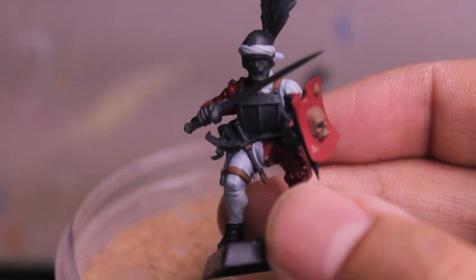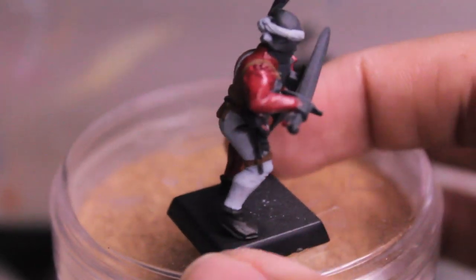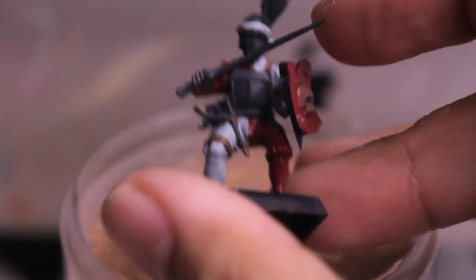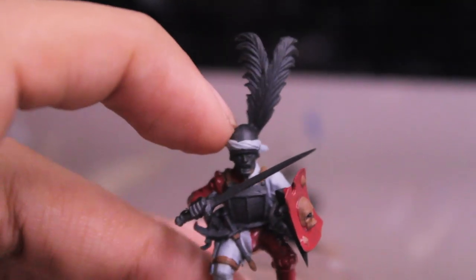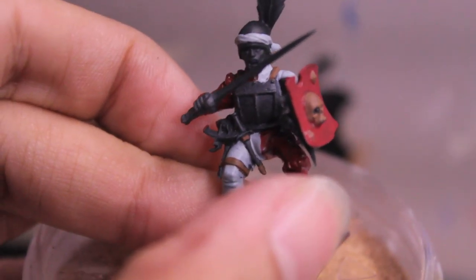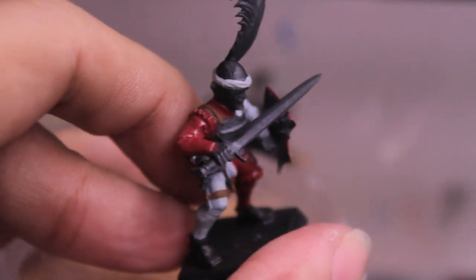Going from top to bottom: Dheneb Stone for the feather, Bolt Gun Metal for the helmet, Tallarn Flesh for the face, Bolt Gun Metal for the breastplate, Dheneb Stone for the little purity seal-type pieces on the side of the model and his leg, Bolt Gun Metal for the sword and dagger scabbard, and Tallarn Flesh for the hands. I'll see you when those steps are done.